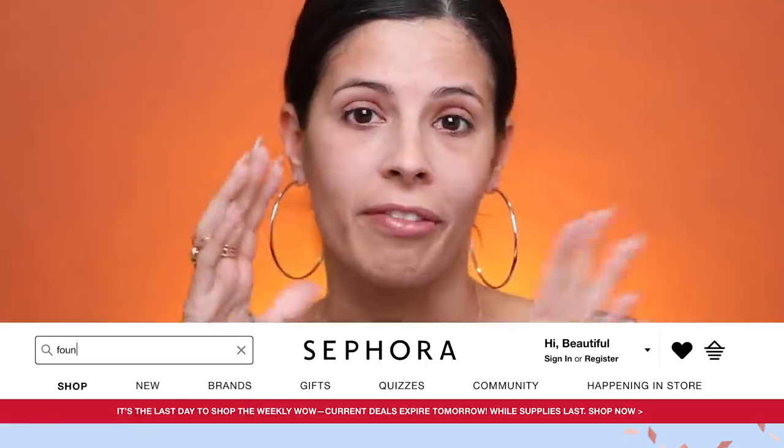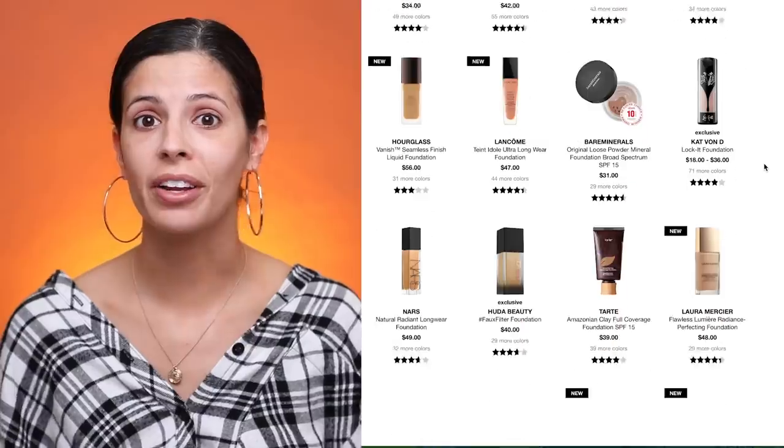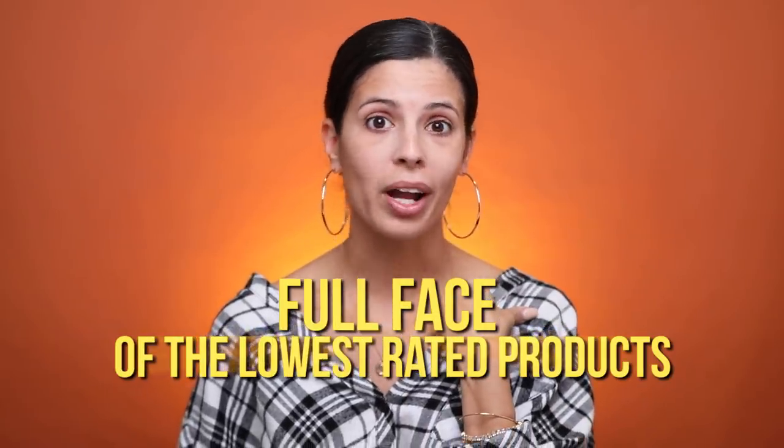What's up? Welcome to my channel. Today's video is going to be putting some makeup products to the test. We are not going to go lightly on these products. I went on Sephora's website, went to Foundations, put top rated, and then scrolled all the way to the bottom to the lowest rated foundation. I bought it, and we're going to test out a full face of the lowest rated products at Sephora right now.